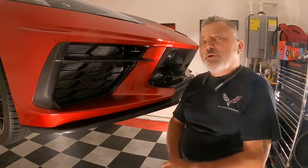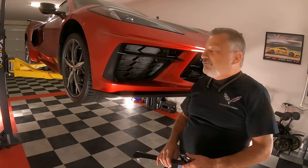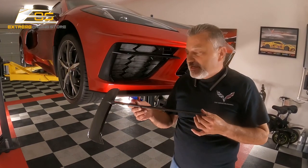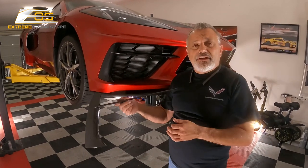Today we're going to install carbon fiber grille inserts on a C8 Corvette. We are here in front of the C8 and we are going to be putting in the carbon fiber front grille insert. We're only going to do one side on the video because they are identical in every way.